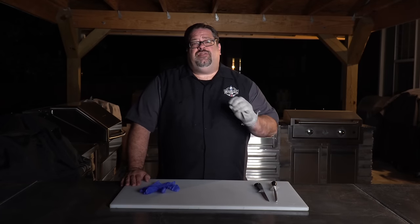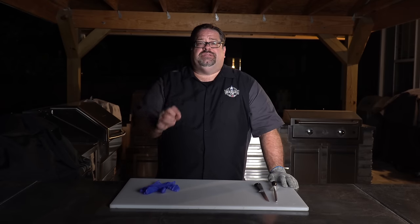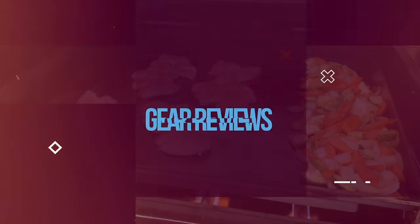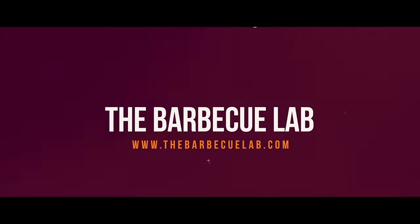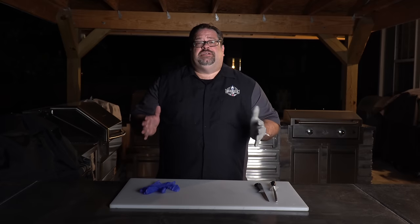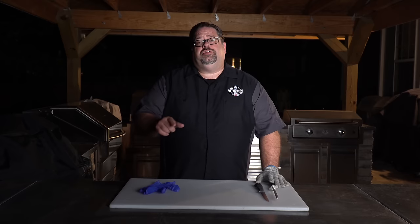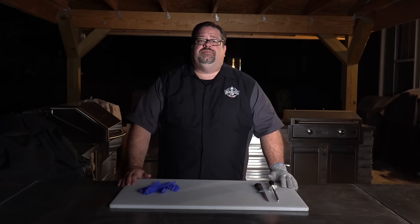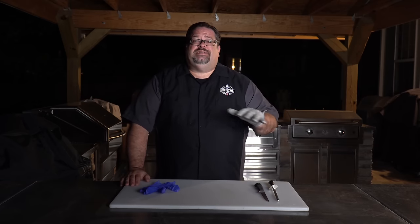We're out here in the outdoor kitchen. It's 10:30 at night and we're gonna show you our recipe for an overnight smoked brisket. This is the first recipe we've shot in this outdoor kitchen. Our neighbors are throwing a raging party across the way, so you might hear their gleeful screams from the pool in the background, but while they're enjoying the pool, we're gonna be enjoying the smoke over here. So let's go ahead and dive in.